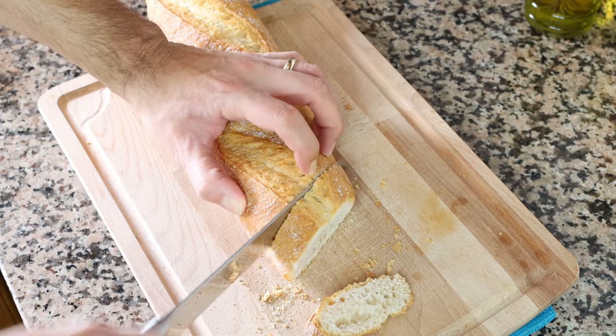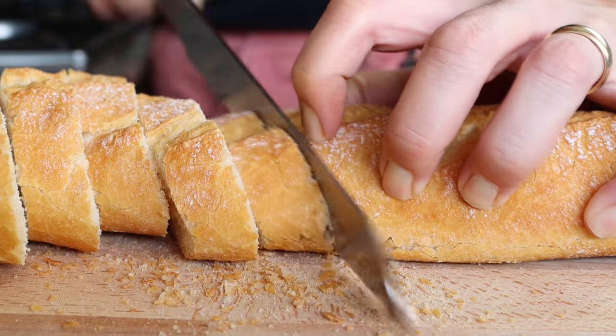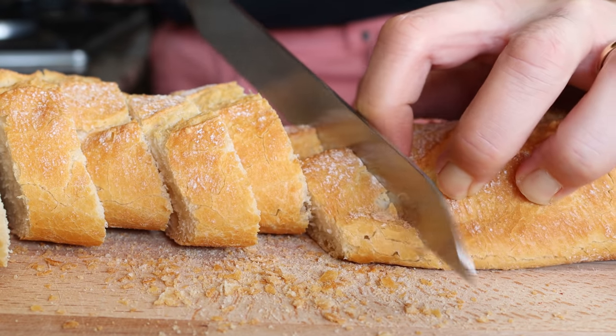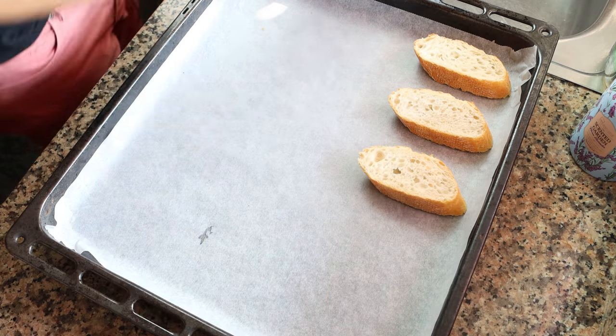Let's begin by cutting one baguette into diagonal slices that are one inch thick, which is about two and a half centimeters. Once you've cut all the slices from the baguette, transfer them into a baking tray that's lined with parchment paper and make sure they're all in a single layer.